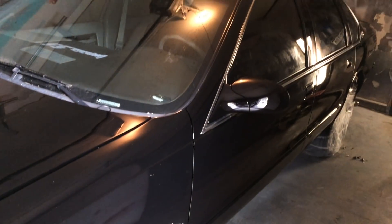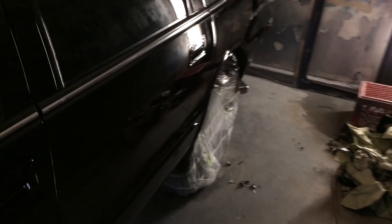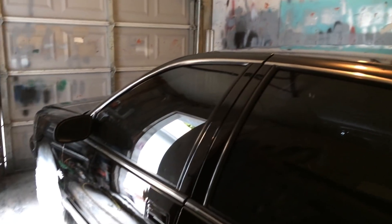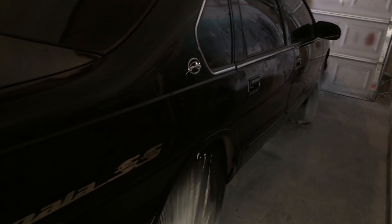Got that bad boy nice and dry. It's dry — just gotta clean it up a little bit more. Still haven't unmasked the wheels. Just continuing to show how it is on the 96.